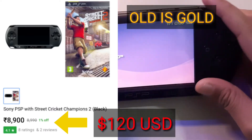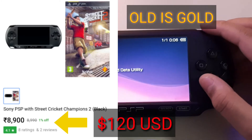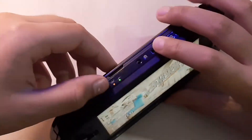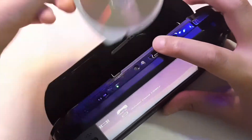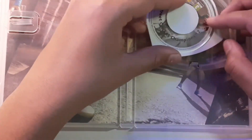Old is gold, and you can see it right there on the screen. This game on the PSP costs a whopping 120 US dollars, which is a lot considering that this game came free with this PSP.